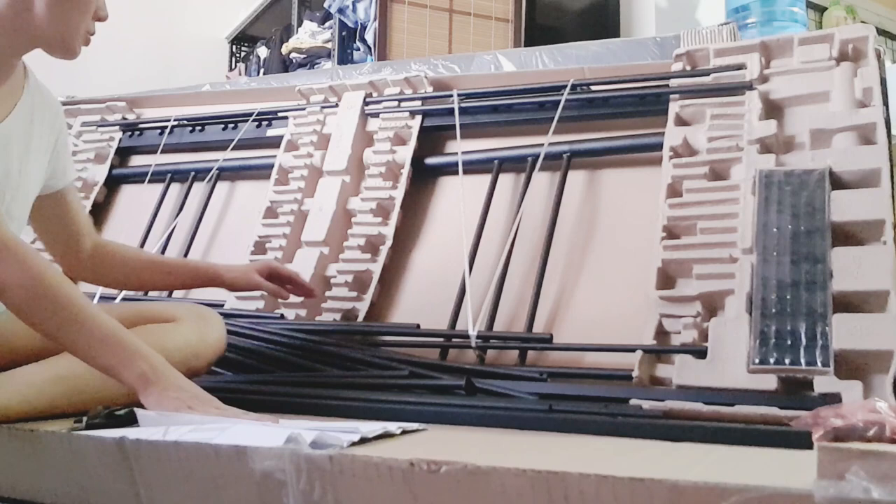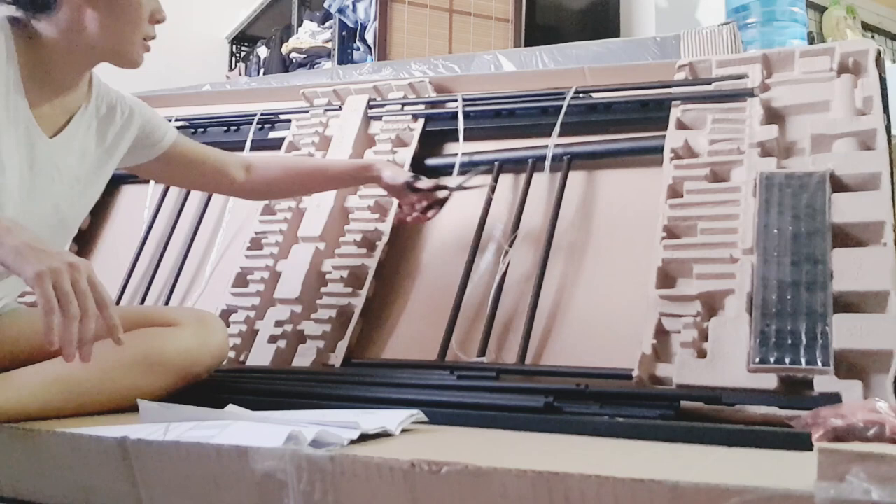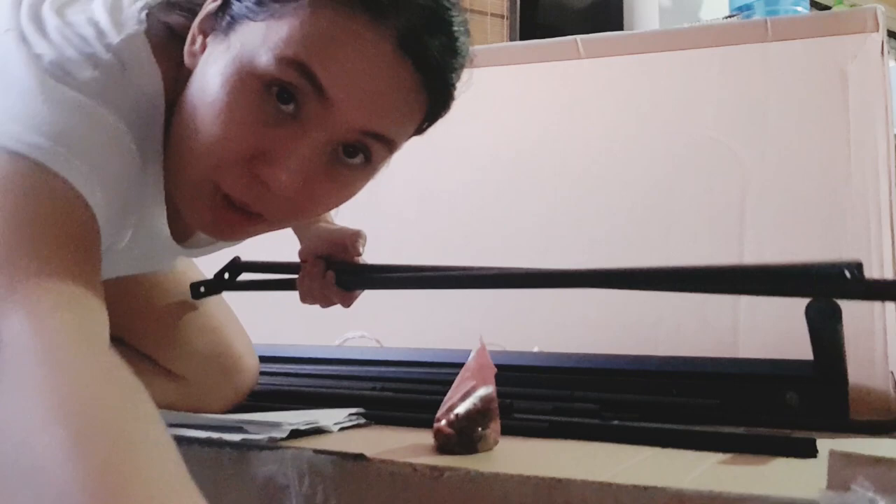I don't know which pieces are what — the parts all look confusing. The first thing you do is find all the parts and put them together.